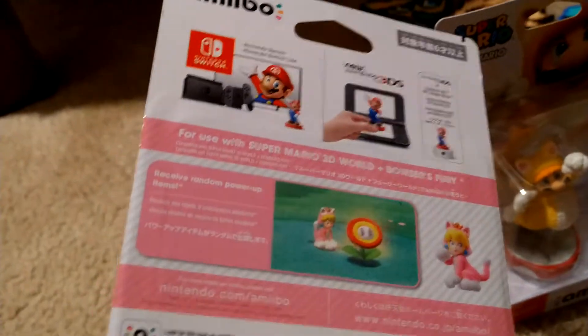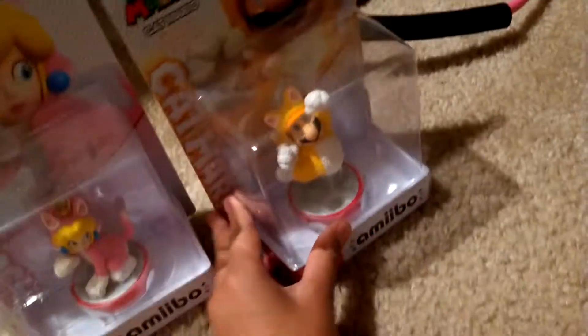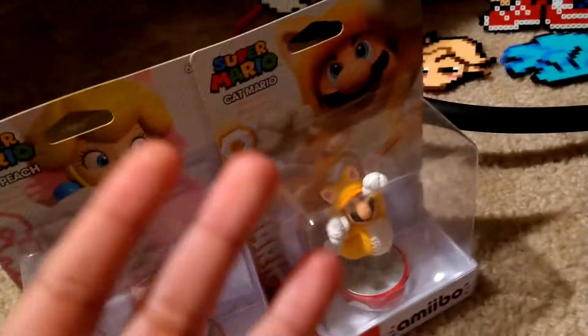You might remember these guys — these amiibos from my birthday that I never unboxed: the Cat Peach and the Cat Mario. So yeah, those are the two that I never unboxed. But after that, I went to GameStop and bought something else.